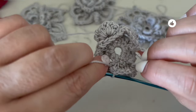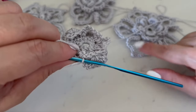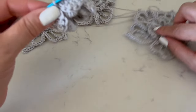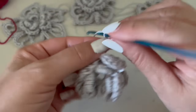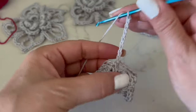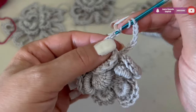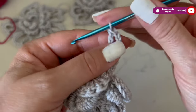This is the base of the third level — see how pretty it looks, like a crown! First we are going to make eight chains: one, two, three, four, five, six, seven, eight. Then turn over twice and go to the middle of this arch.